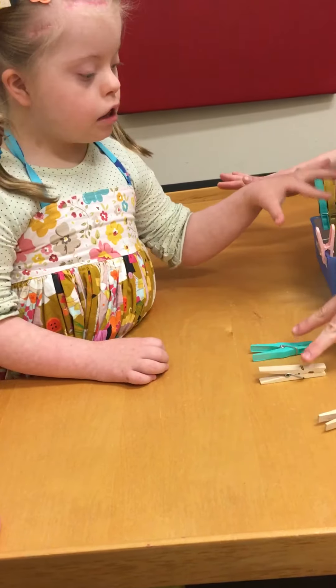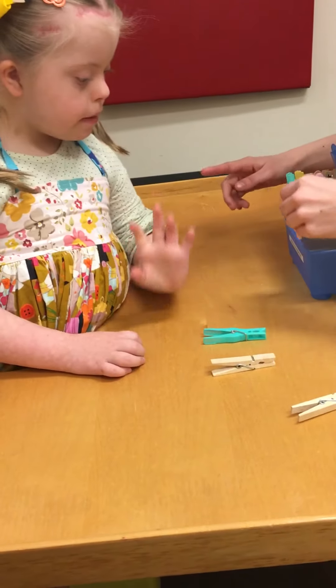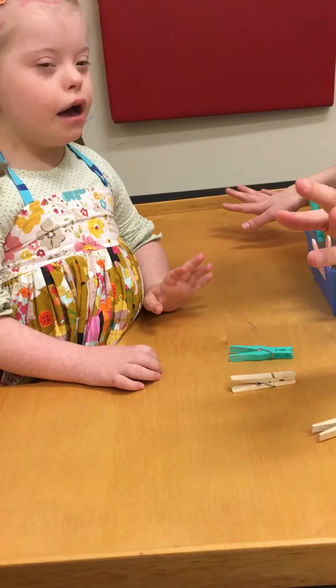Yeah. Okay, which one? Can I try it out? Testing. Nope, not yet. You got the right idea, but not yet. Which one? Not that. Hurry up and put one more on. Done.